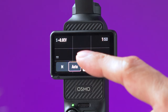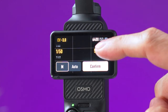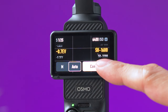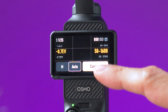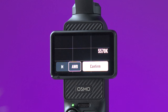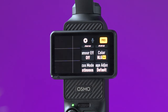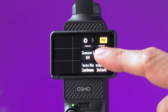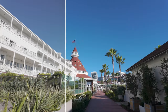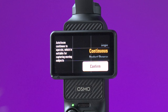Tapping the icon up here enables pro settings. You can set the exposure to manual to change the shutter speed or set a specific ISO value. If you prefer auto settings, you can still change the exposure compensation and set the ISO range. Next to the exposure you can set the white balance to auto or manual, and here is where you select the color mode — the default is Normal, but you can also select 10-bit HLG or 10-bit D-Log M for color grading in post.